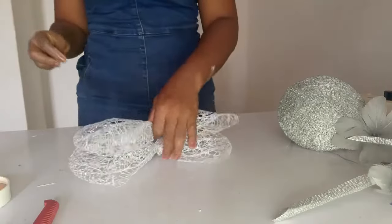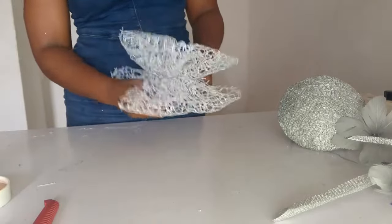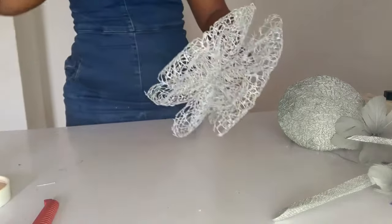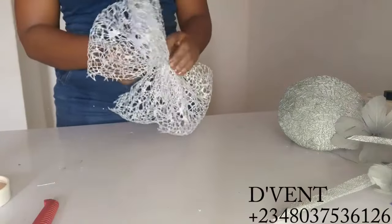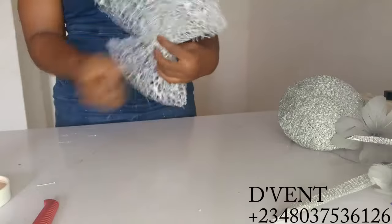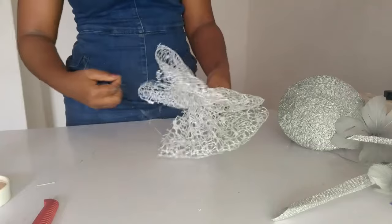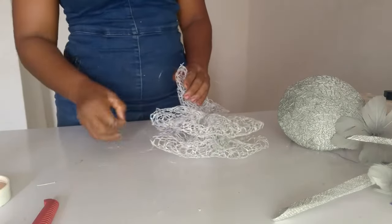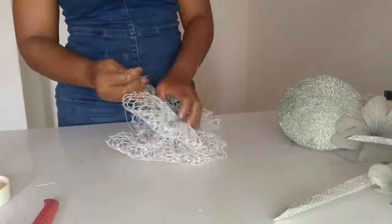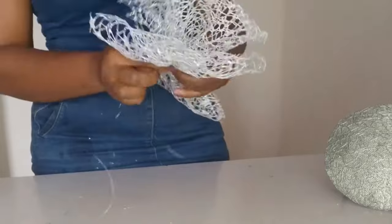I've done the same to the other one and they're both ready. I'm sewing them together — I must make a confession: it hasn't fully dried yet, but I needed to get this done. If it's not fully dry you can still do this, and afterwards keep the fascinator out to dry. I'm joining them together with the same fishing line.